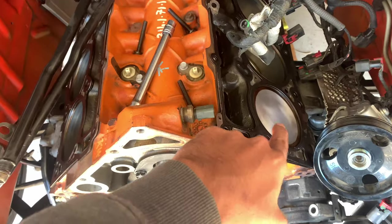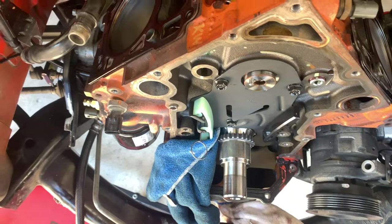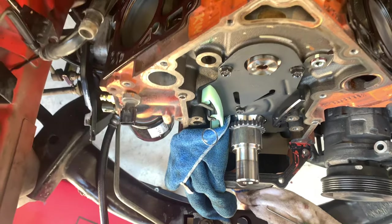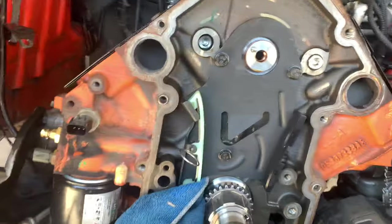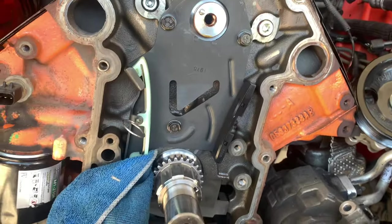We've got the cylinder at top dead center — that's cylinder one. Got the new timing chain guide on there, the tensioner pulled back with the release pin, and the new crank sprocket on there. Next we're going to put the top cam sprocket on and align it to 12 o'clock, then put the cam bolt in, put the chain on, make sure everything's timed up nice, and go from there.